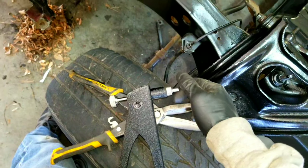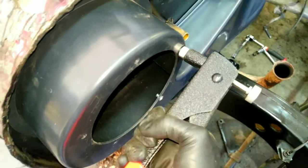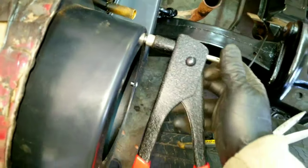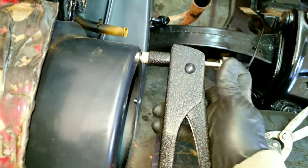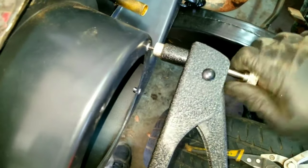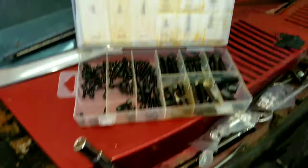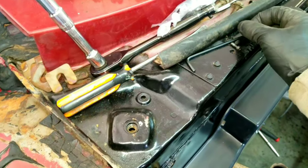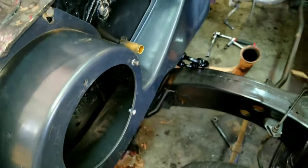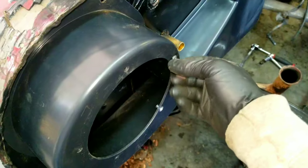What you do is you take this, thread it onto it all the way — this is all the way on — then place it in where it goes and squeeze the handle. Once you squeeze the handle all the way, you can unscrew it with this end. Then once you've unscrewed it, you take a screw — I've got a set of Allen head screws — and it now threads in. That's what I'm gonna do all the way around this, just insert ribnuts so I have a way to mount my fan.